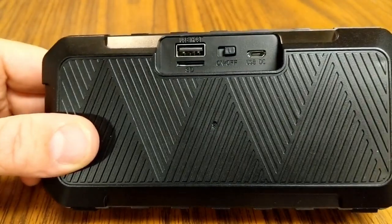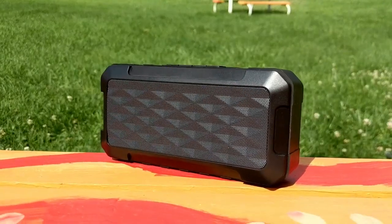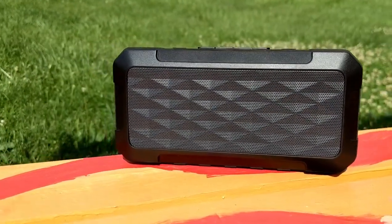My overall thoughts on this Bluetooth speaker — I'm very impressed with it. I picked it up on Amazon for just under twenty dollars, and for that price you get a lot of features. Being able to pick up FM radio frequencies is awesome — it's a feature I haven't seen in a lot of other Bluetooth speakers. The splash-proof and waterproof rating also makes it great for camping or outdoor use.